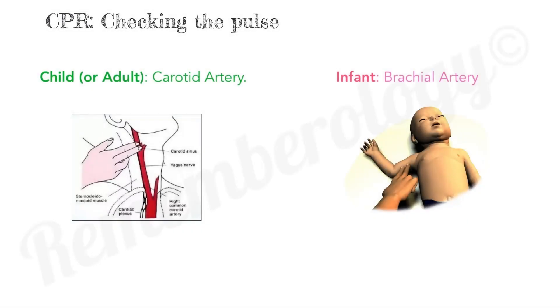Checking the pulse in CPR. In the child or the adult, you check using the carotid artery, while in the infant you use the brachial artery. Let's see how we can remember these without mixing up.